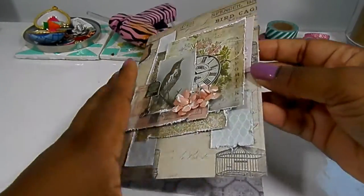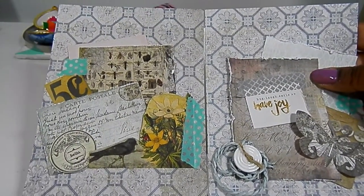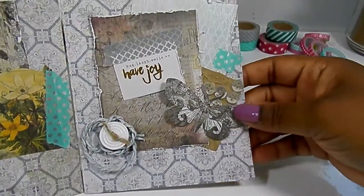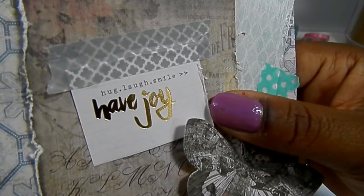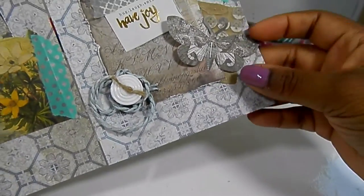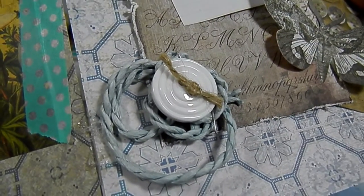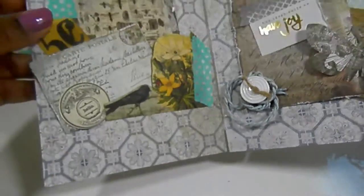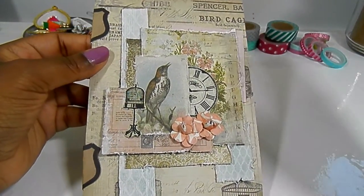That's the front cover, and on the inside this is where you would slip your letter to your pen pal. Over here is just the inside of the card, so I put 'hug, laugh, smile, have joy.' I added some washi tape, a butterfly from the ephemera pack, this little gypsy cord from Prima — really pretty stuff — a button from Brie from that box of goodies that we swapped. Then this is the back. I'm obsessed — I love this paper, it's very vintage.